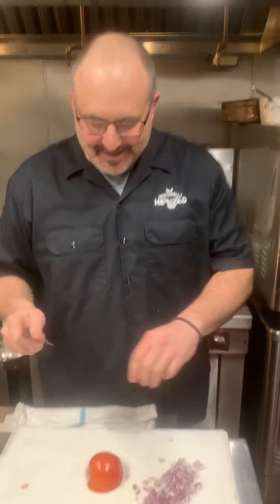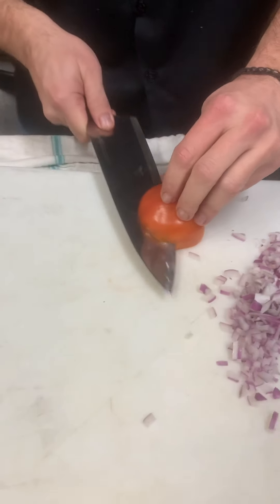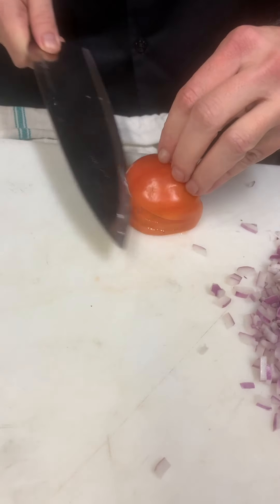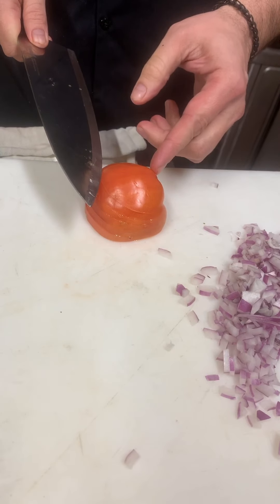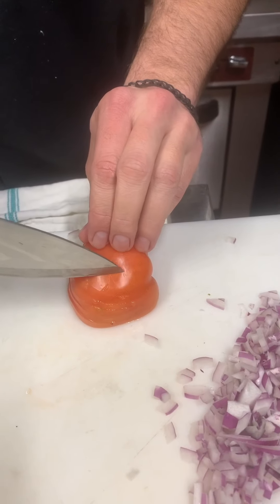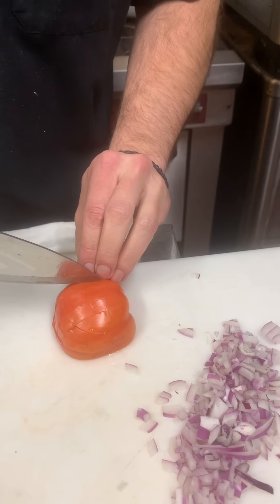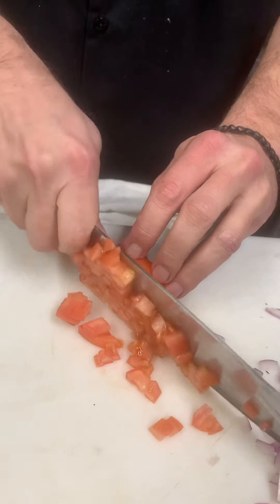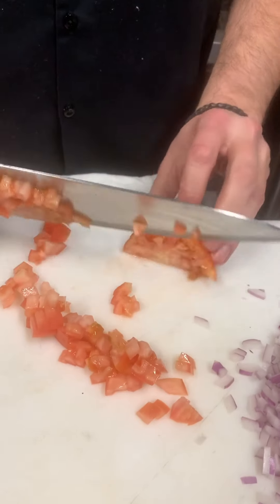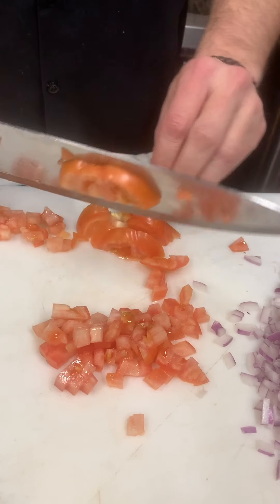Now we're going to cut the tomato and dice it the same way. First I'm going to go like this — not all the way though. You want to leave the back part together so it doesn't come apart. Then go like this, cut it across, and you get a nice dice. Take a pile of that and dice the rest.